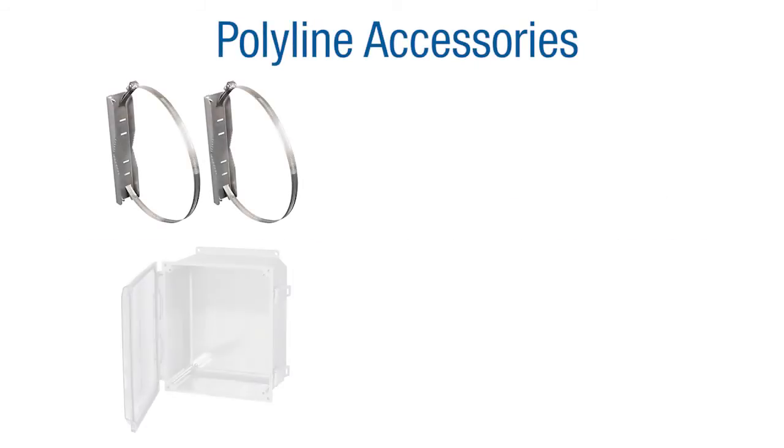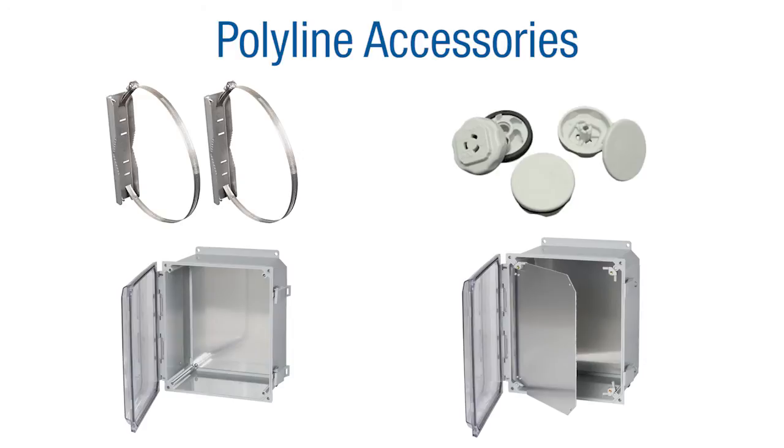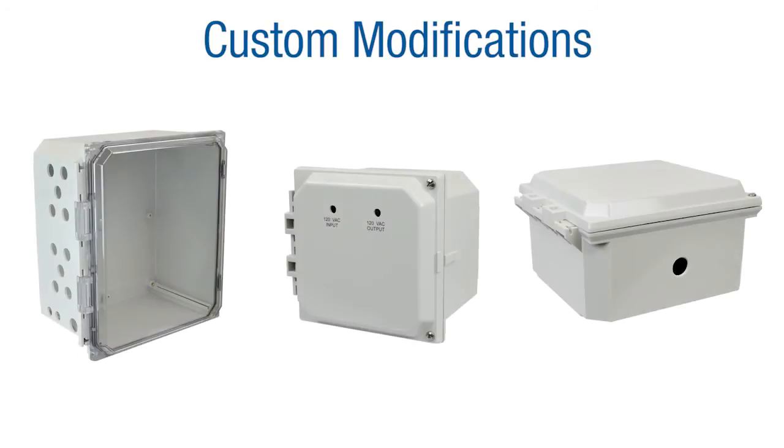Accessories for Polyline enclosures include pole mount kits, back panels, hole plugs, hinged front panels, and so much more. We also offer many different modifications to our Polyline series of enclosures including slots, cutouts, and silkscreen printing.